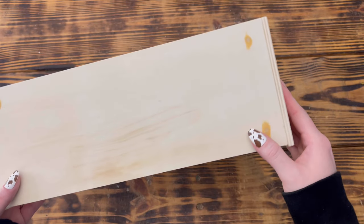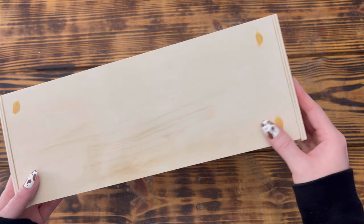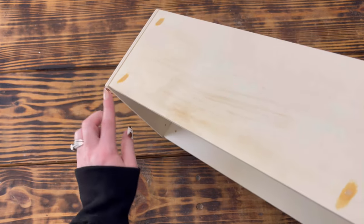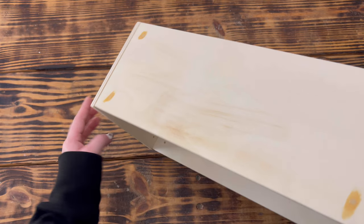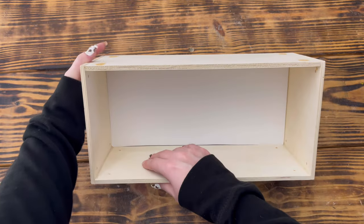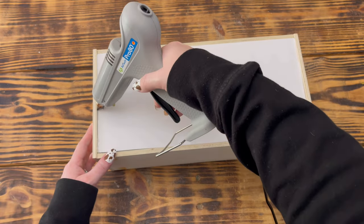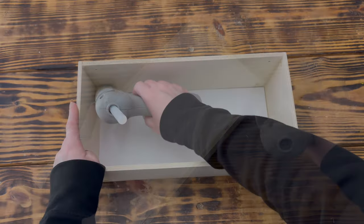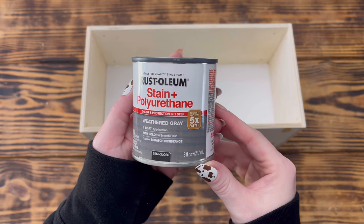I used stainable wood filler to fill in the holes in the shelves, though this isn't necessary — I'll show you why in a second. Once dry I sanded it flush with the wood. The end pieces were a little wider than the side pieces, so I made sure the side with the overhang faced down as the bottom. I cut a piece of foam board to fit snugly in the bottom, placed it inside, then flipped the box and used hot glue to reinforce all four bottom edges.